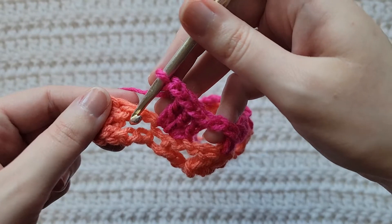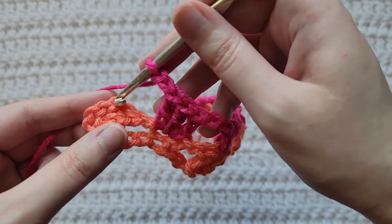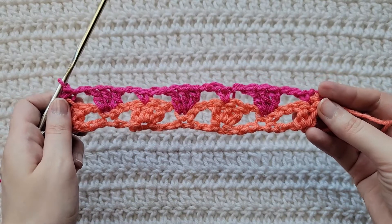Skip this next open space and skip this last double crochet of your row. You're going to be working into the tops of these previous chains of our last row, and you're going to make a single crochet into the top of those chains. And that is how row two is looking.